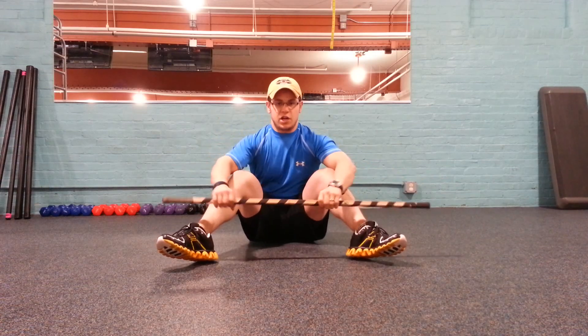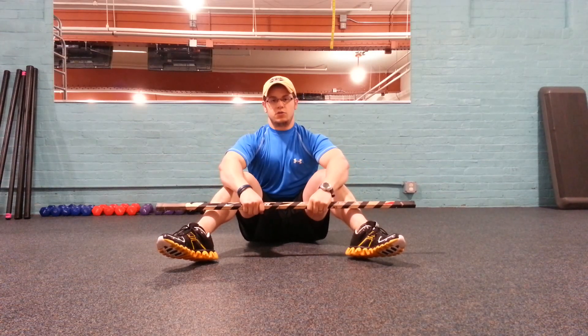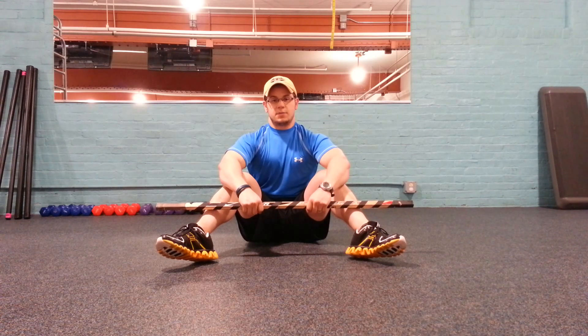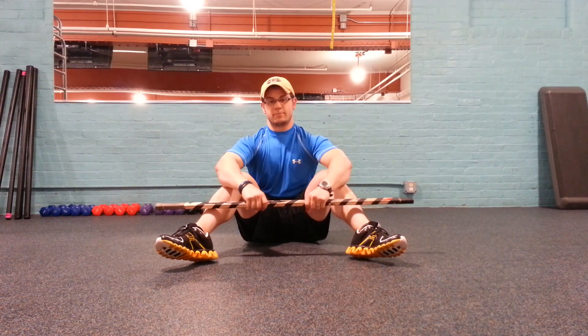Give this a shot. Typically you would do sets for possibly between 6 and 20 reps depending on how much your core can handle and still maintain neutral spine and no side to side lateral movement. Drop a comment in the box below or feel free to share on your favorite social media network. Thanks for watching. Brian Francis from brianfrancisfitness.com.